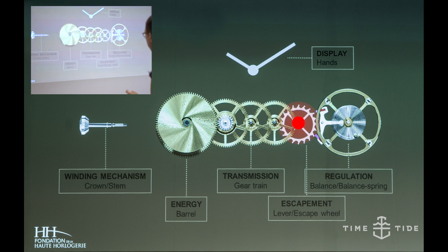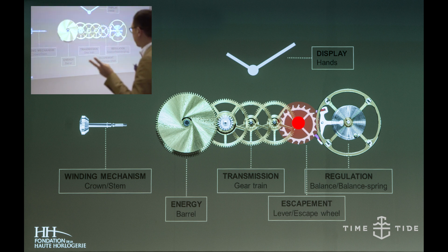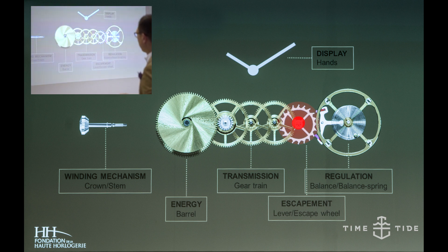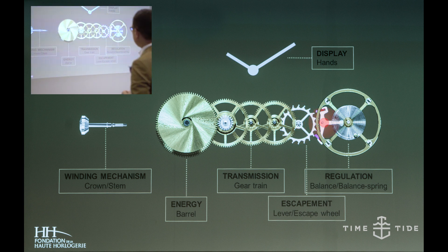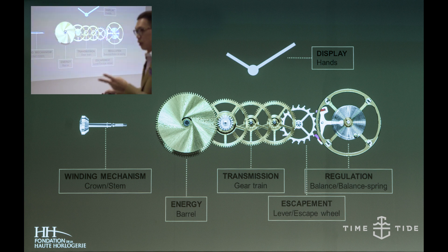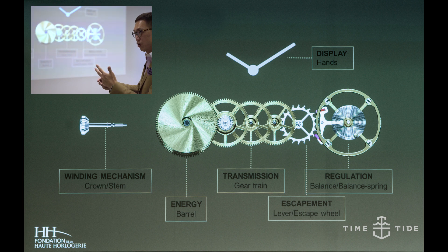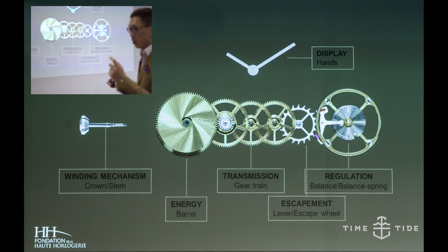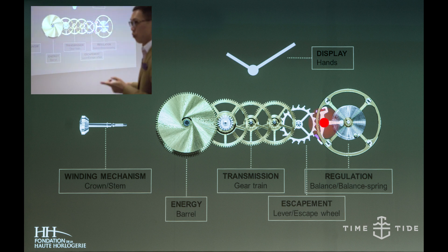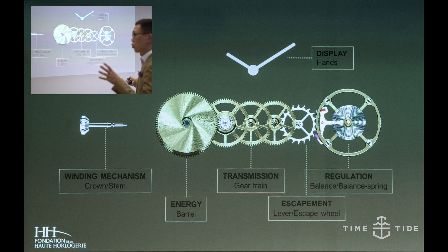Therefore you need the fourth system, called the escapement system. The escapement system comprises two things: the escapement wheel and the pallet fork — that thing that looks like a T-shape. The escapement wheel does two things: it stops the energy and changes it from circular motion into left-right, left-right. When you hear the watch tick-tock, it's actually from the pallet fork, sometimes called the lever.